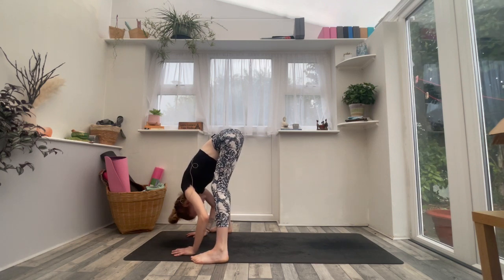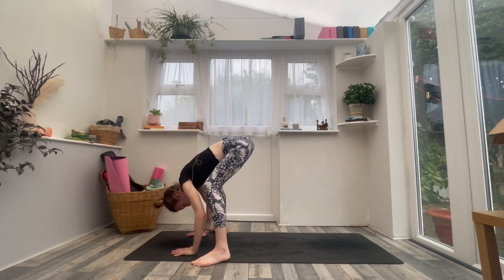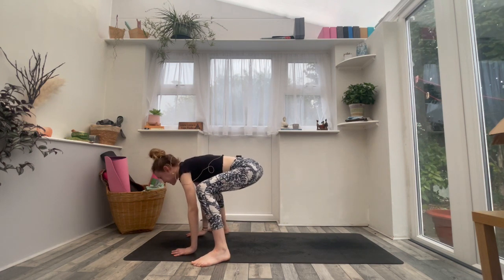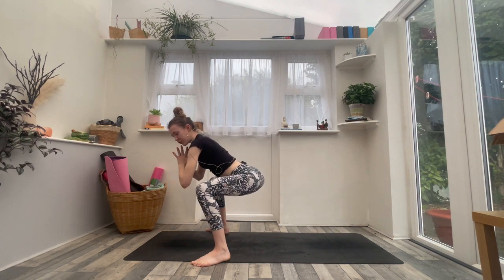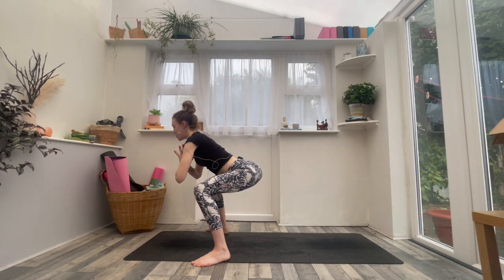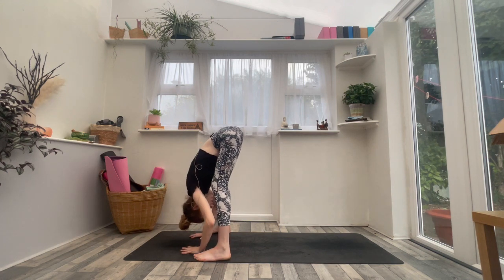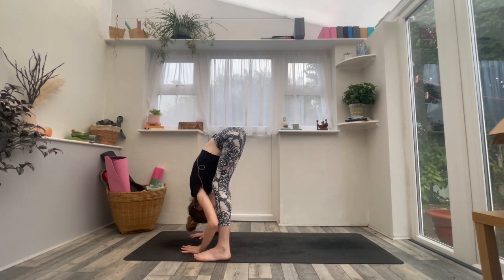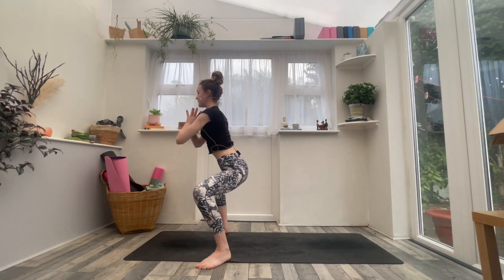Find stillness. Turn your heels in slightly, your toes out slightly. As you inhale, bend the knees deeply, look forwards, lift the chest. Bring your hands to the heart in your active squat. Think about drawing the knees open towards the little toe edges of the feet. Press firmly through each toe. Take an inhale here. And then exhale, turn your toes forward — straighten the legs as you fold forwards and down.